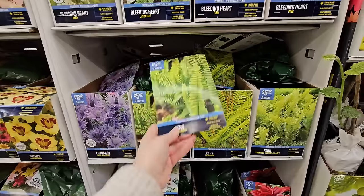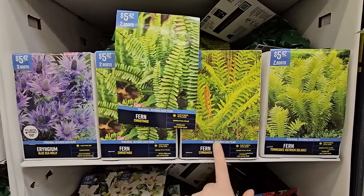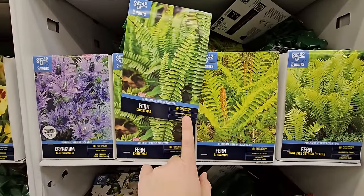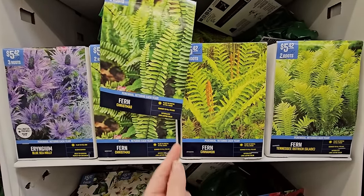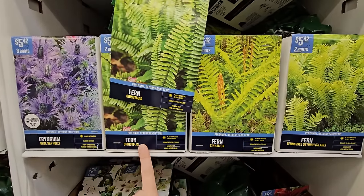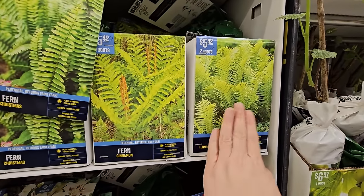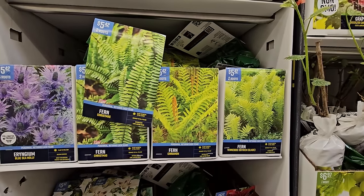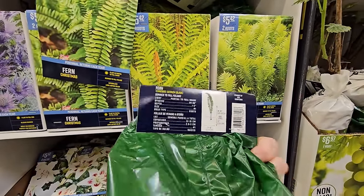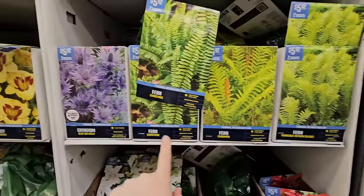Some ferns — I've grown some of these in my garden before. I have Christmas ferns and cinnamon ferns in the woodland area; they get pretty large, so you want some space. Ferns are great for woodland settings and shade gardens. They have the Christmas variety, the cinnamon fern, and the Tennessee ostrich fern — they look a bit tighter in texture, all two roots for $5.42. The Tennessee fern gets to be 48 to 60 inches in height, so quite large. A woodland area with lots of trees would be a great spot.